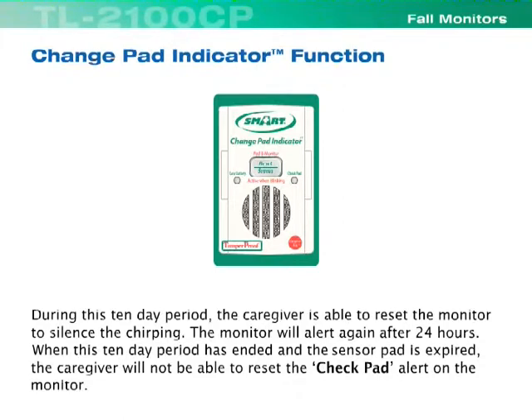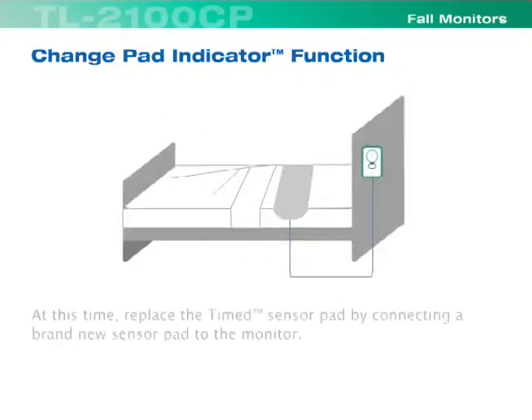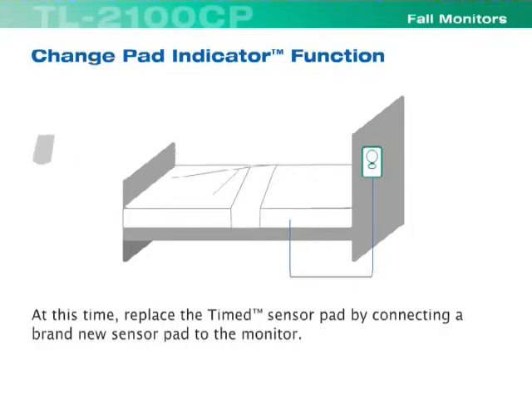The monitor will alert again after 24 hours. When this ten-day period has ended and the sensor pad has expired, the caregiver will not be able to reset the check pad alert on the monitor. At this time, replace the timed sensor pad by connecting a brand new sensor pad to the monitor.